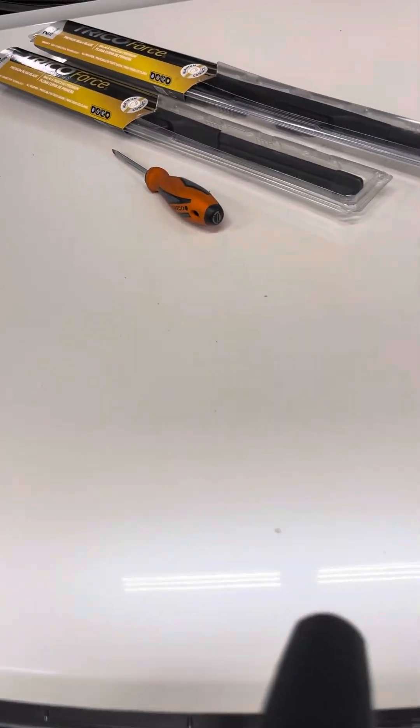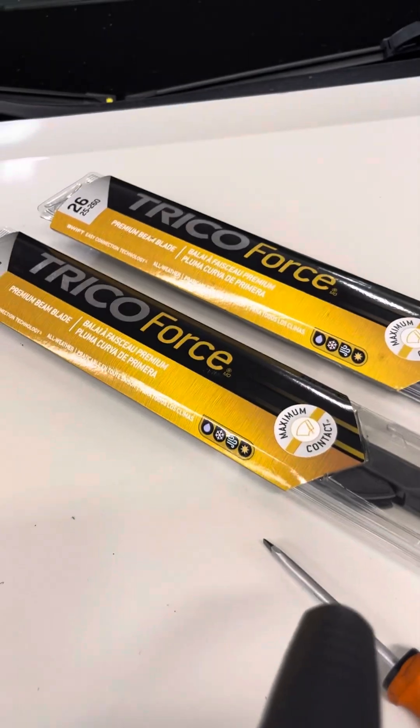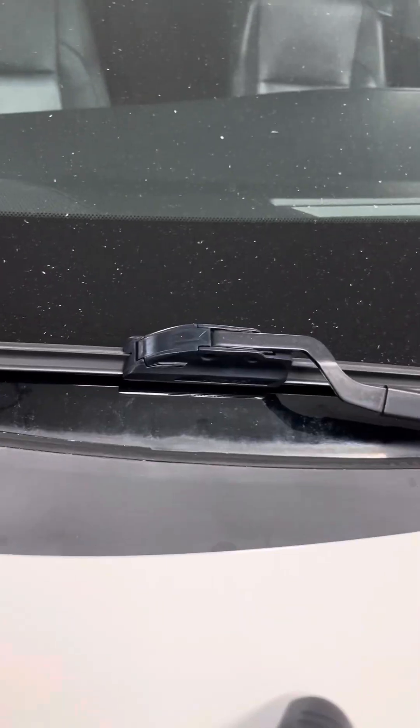This video will show you how to replace the windshield wipers on a 2014 Toyota Highlander. We're going to be using Trico Force blades and a small flathead — Matco is the brand I'm using. This style is a little bit different from the ones on the vehicle right now.